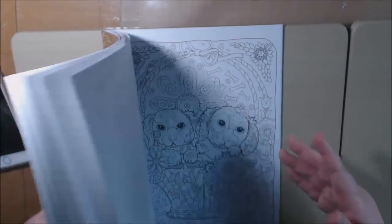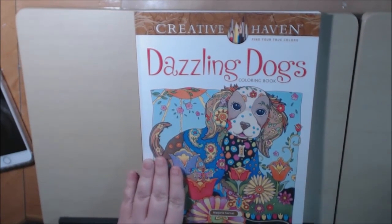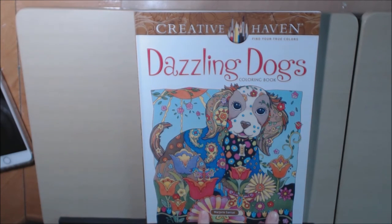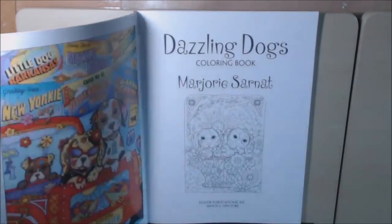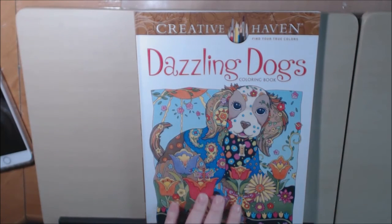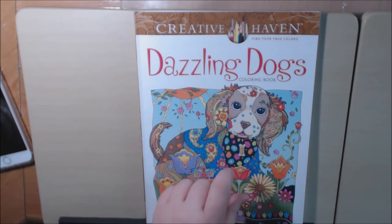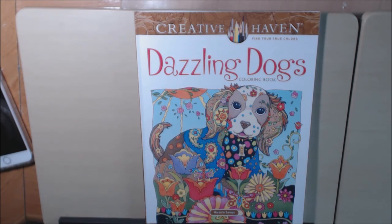It's just a really, really cute whimsy little book. And I'm sure that if you're a dog lover like me, you will really, really like this book. Again, this is Marjorie Sarnett, Creative Haven book published by Dover Publications. I hope you liked it — if you have any questions, just leave a comment down at the bottom. I will post a link where you can purchase this down in the description box. Thanks for watching and please like and subscribe.